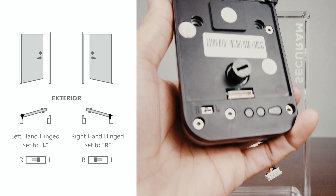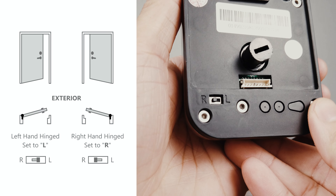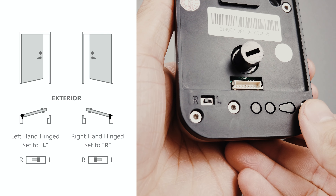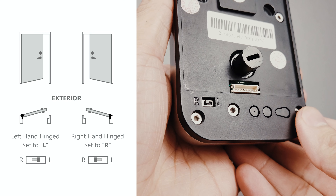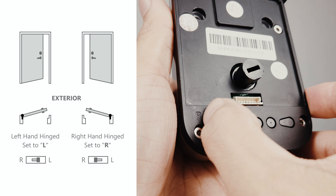Next, we need to make sure the door hinge switch is set properly. Standing on the exterior of your door, locate which side the hinges are installed. For doors with hinges on the left, set the switch to L. For doors with hinges on the right, set the switch to R.